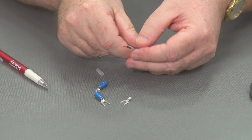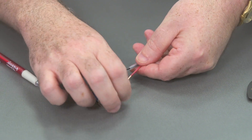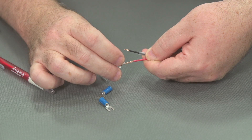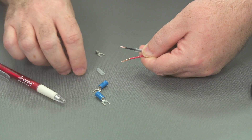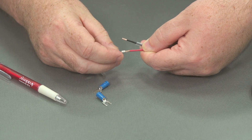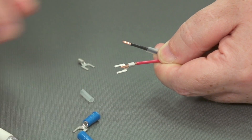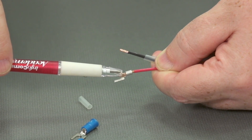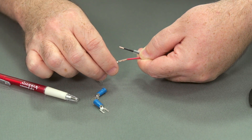Let's take a look at the non-insulated spade lug first. We've prepared our cable already — we've cut it back — but in this instance we've stripped it back a little bit too far. So attaching the spade lug onto the cable, you can see how much wire sticks out. This is something we wouldn't want to crimp and leave; we would want to trim this wire before attaching it.